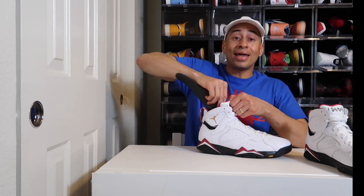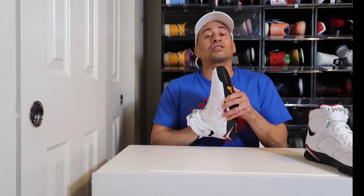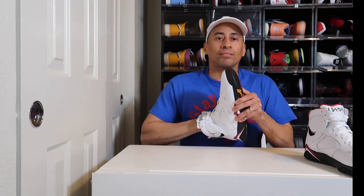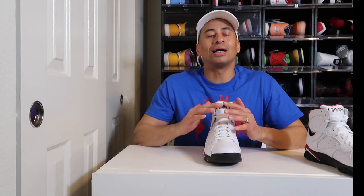In my opinion, this silhouette is definitely a cop. I'm going to rate this silhouette a 9.7 out of 10. Part of the reason is because it's an OG, and y'all know I'm a sucker for OGs. I would have rated this shoe just a tad bit higher if the side paneling had been a softer material — that's the only gripe I have. But again, this shoe is a must cop.